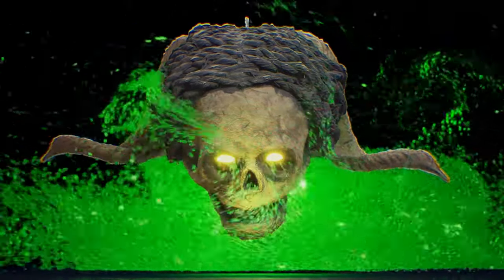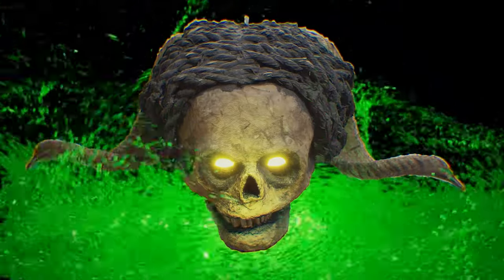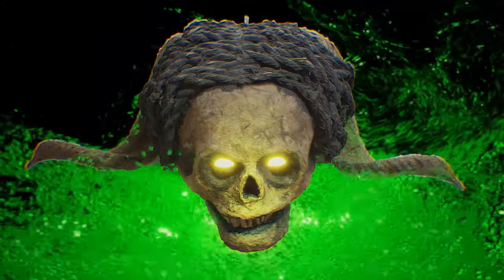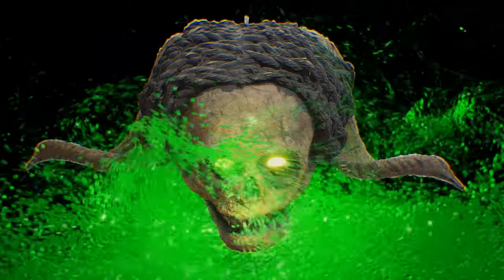This Ancestor Mask represents the fusion of artistic heritage and contemporary vision. Its presence within our gallery serves as a reminder of the timeless beauty that emerges when cultures intertwine, creating profound works of art that resonate across borders and generations.